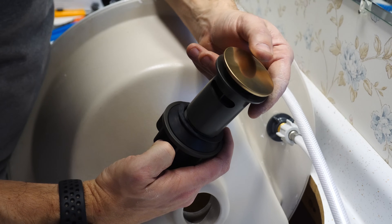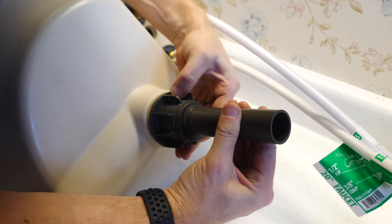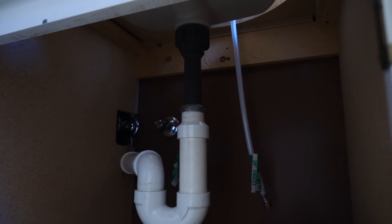A lot of times faucets will come with a matching drain for you to put in the bottom of the sink, and that's also really easy to replace. Just undo the slip ring on the top of the P-trap, the retention ring on the bottom of the drain to take out the old one, then reverse the process for the new one. You'll also need to reconnect the drain stopper to the lever on the backside of the faucet if you've got one.